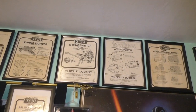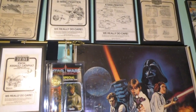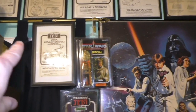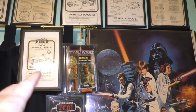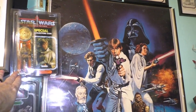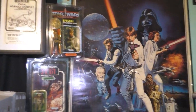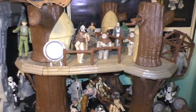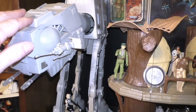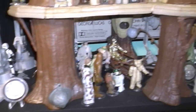I decided to take a lot of the instructions and frame them to keep them well protected. And here's another one that's framed — sorry about the glare, but I need the light. And I have the original vintage carded figures protected. Original poster. And the vintage Ewok Village. And the original vintage AT-AT.